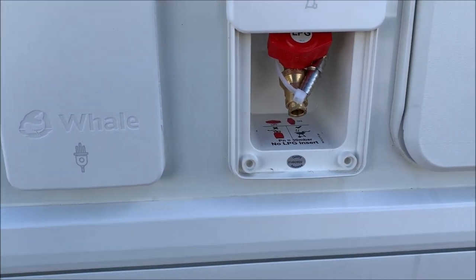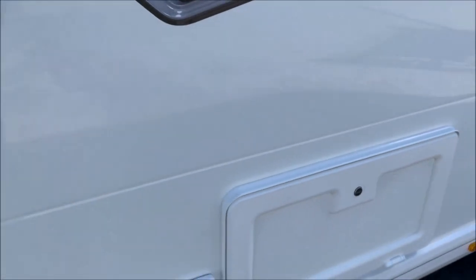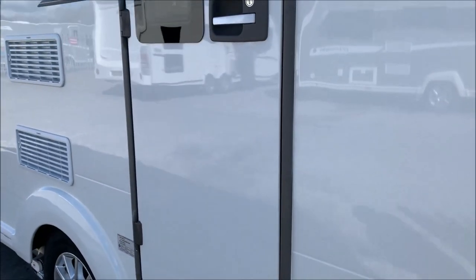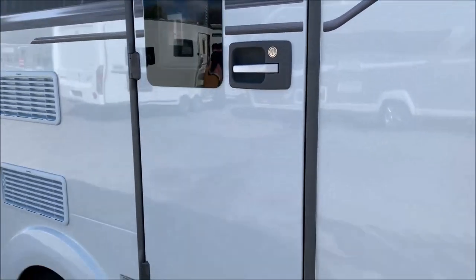You've also got your gas barbecue point — please never use the gas barbecue in the awning. If you ever think it's okay to do so, give me a call on 01373 752100 and I'll explain why it's not a good idea. You've also got awning lights here, but externally that's about it.